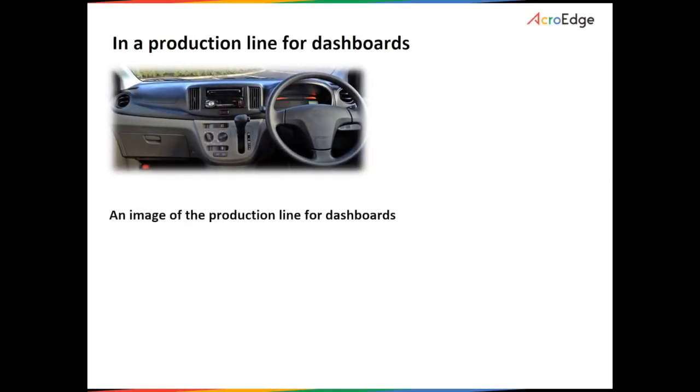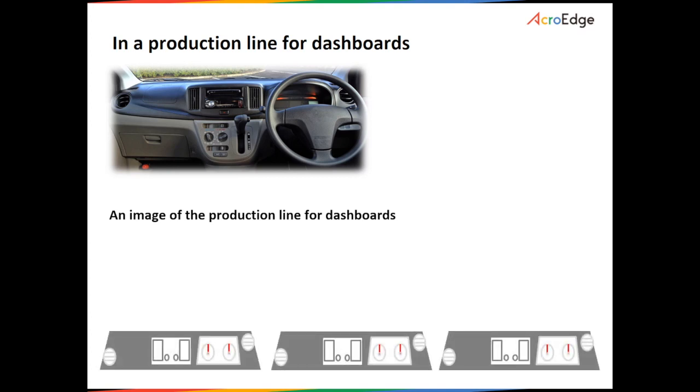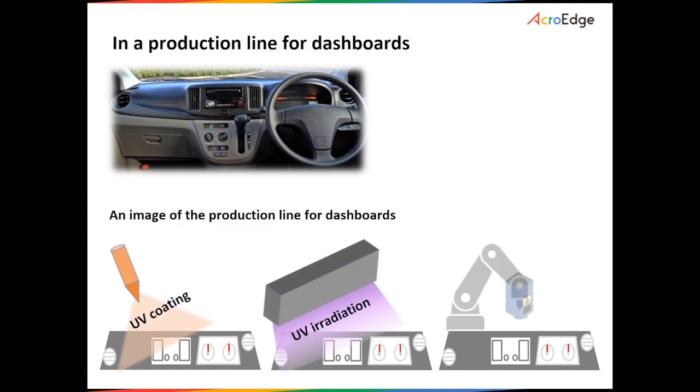Next, here we show an example of the production line inspection for the panel part of a car dashboard. After the treatment, the Curia can measure the degree of hardening of the UV curable resin in the production line.